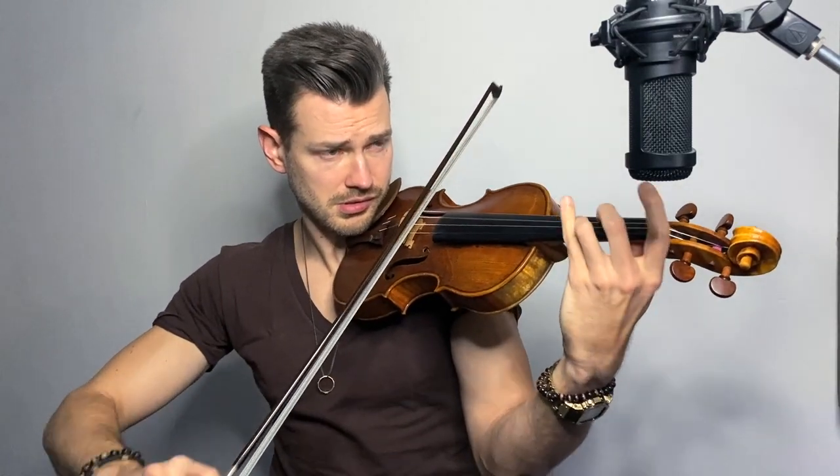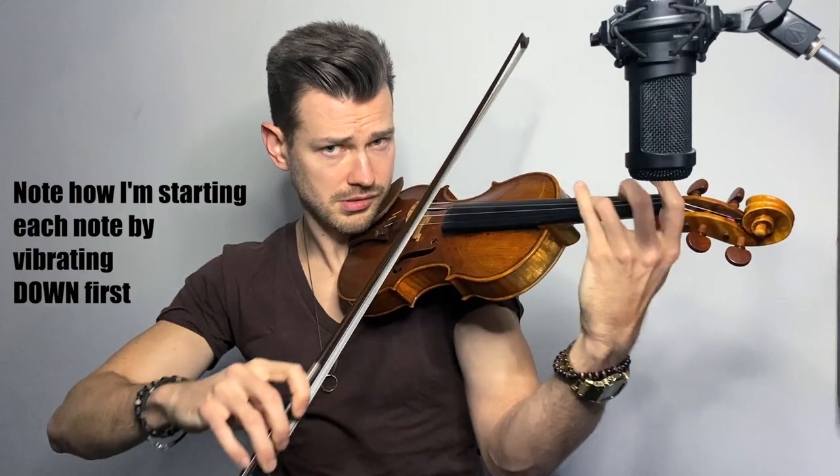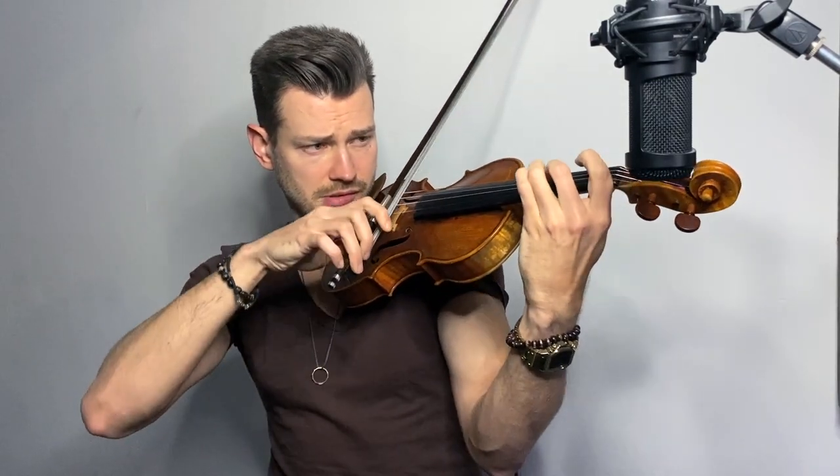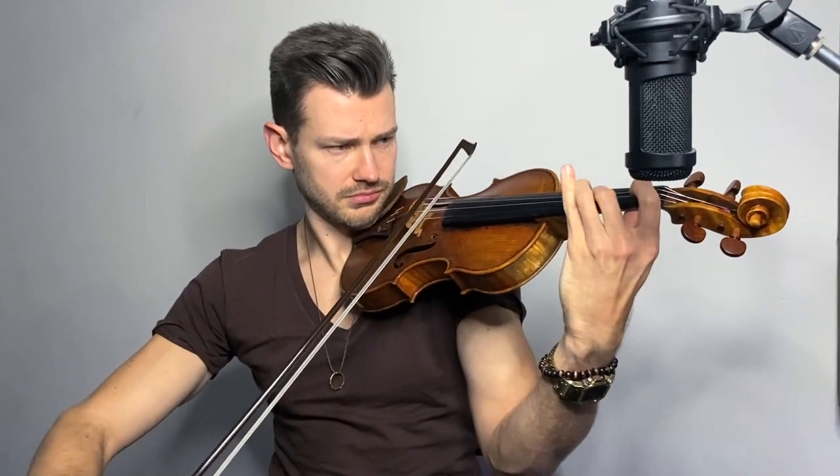When I vibrate, the first motion is downwards. So I start on the note I'm trying to vibrate, and from there I go back. So let's say I'm vibrating in F sharp. And in full speed, it sounds like this. What really helps me is focusing on the impulse that goes up and making that the main impulse. Some people like to compare vibrato with a knocking motion. I disagree with that, because I think the main impulse is the one that's coming your way, and not away from you.